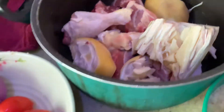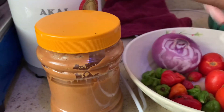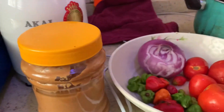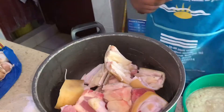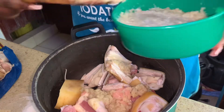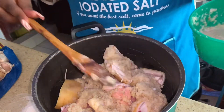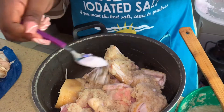Right here we have our meats — cow meat and chicken. And the boss of the day is our granite paste. Actually, I know what we're preparing — we're preparing light soup, and this granite paste is the star ingredient. So let's get cooking!